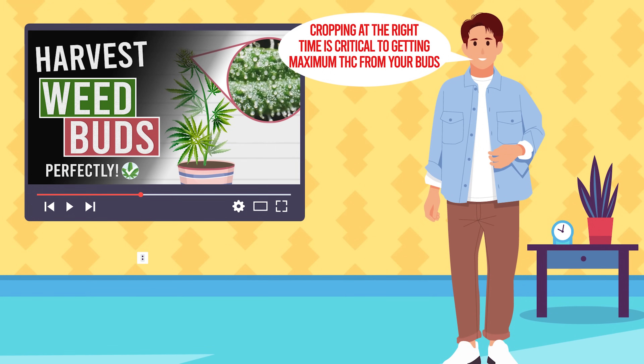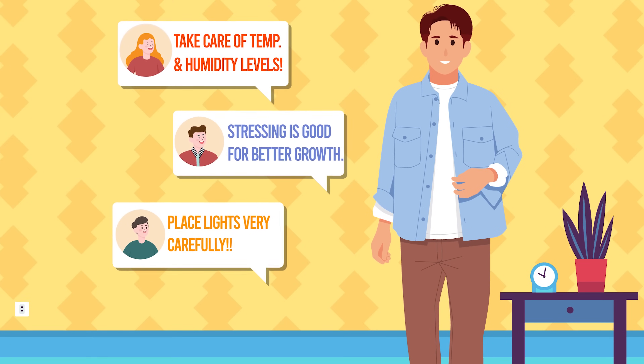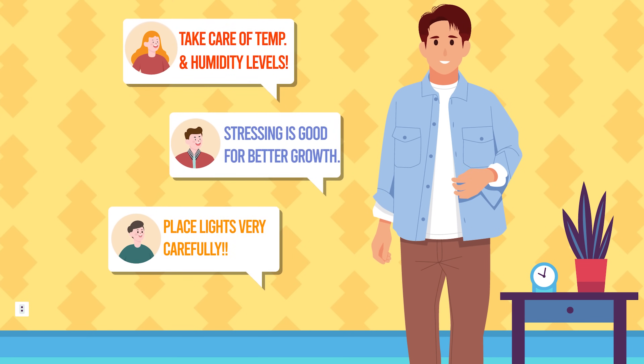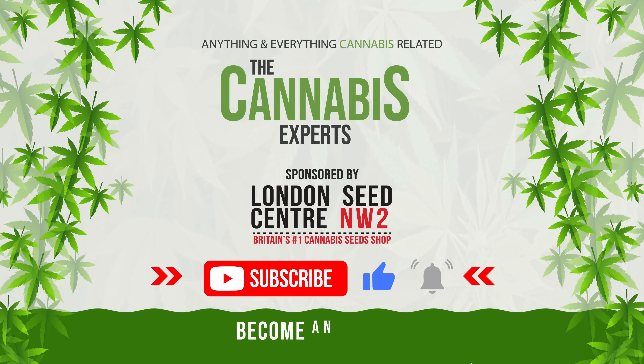Let us know in the comments section how you go about growing the most potent weed. And of course, if you enjoyed this video, smoke up the like button and subscribe to our channel so you too can become a cannabis expert.